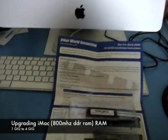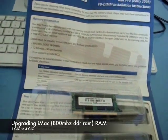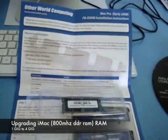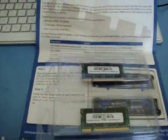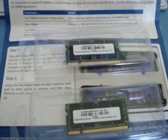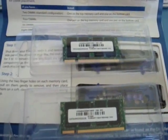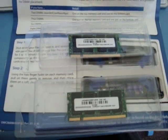Hey everyone, I decided to make this video because there weren't really a lot of people making videos about upgrading their Mac with RAM, especially the new 2008 iMac models. They're pretty much the same as the old ones, but I ordered my RAM from MagSales.com. I got 4 gigs and I'm upgrading from 1 gig.